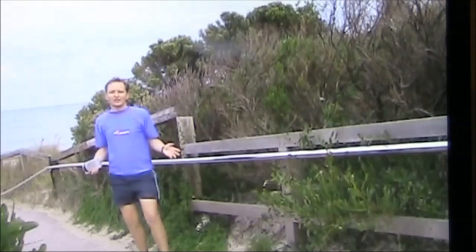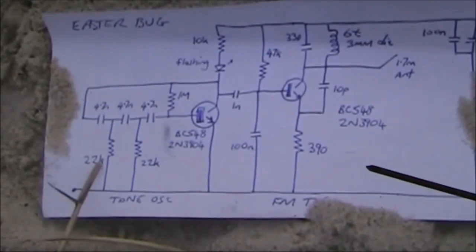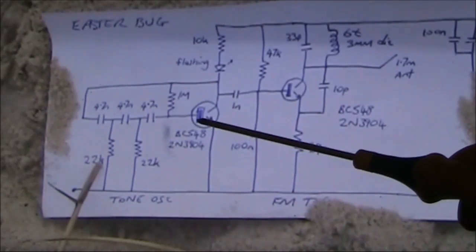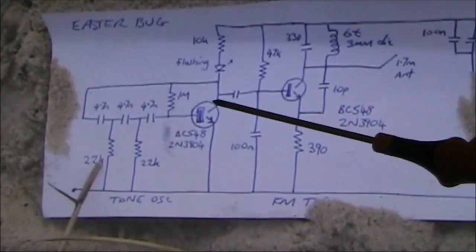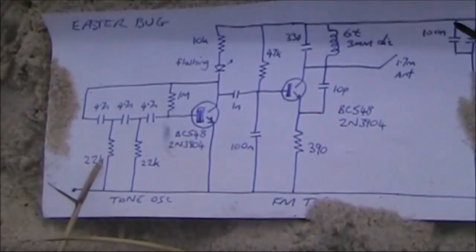Last Easter, I did a video on a small FM beacon transmitter. It could be hidden in various places, and you could track it down with a portable FM receiver. Here's the circuit I used: a one-transistor FM transmitter on about 90 MHz, with audio provided by a one-transistor audio oscillator. The signal was pulsed with a flashing LED in its collector circuit. This all worked quite well, but it was a bit of a current hog, with a 9V battery not helping things, since 9V batteries are fairly expensive for the amount of current given.